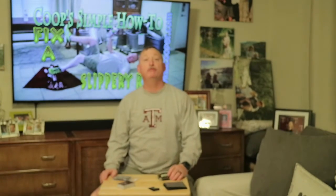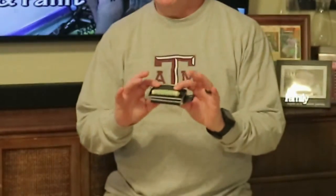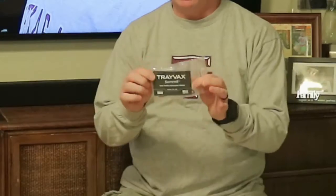Hey y'all, Fox Cooper, livingcooper.com. Today I got a cool, simple review for you. Look what Bob's got — I got the Travex Access wallet. We're gonna take a look at that thing, as well as the Travex Summit wallet. Y'all come on in here and let's take a look.